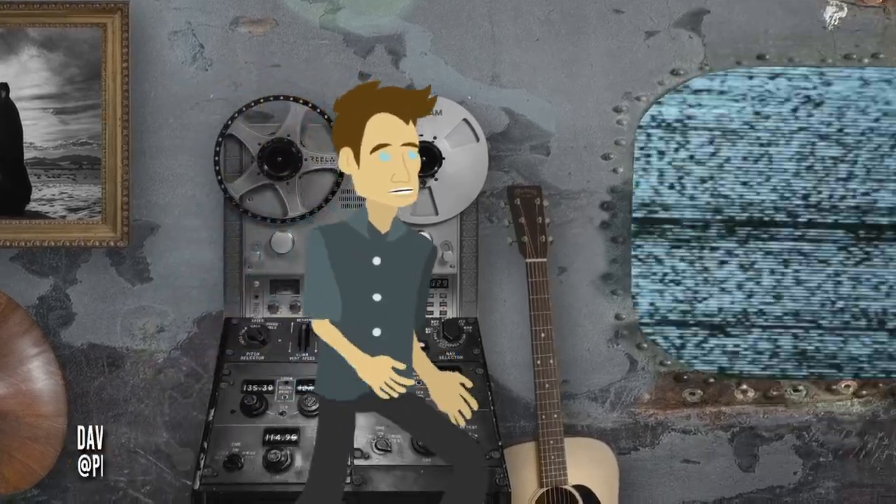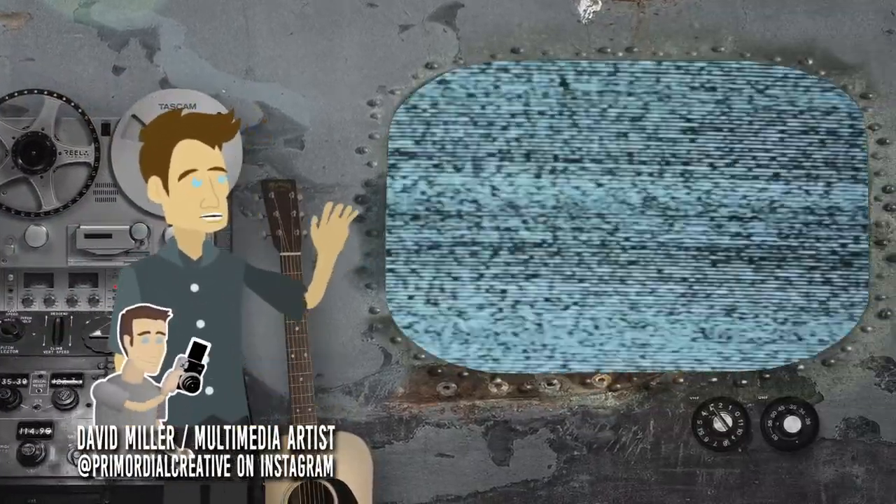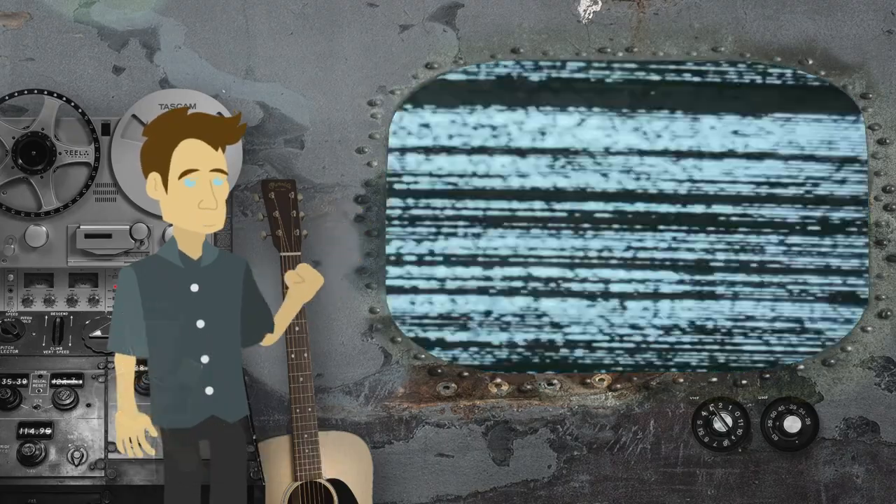Hey out there, it's David Miller, Phoenix Airborne, Multimedia Artist, here with a quick two-minute tip on how to do packing tape image transfers.